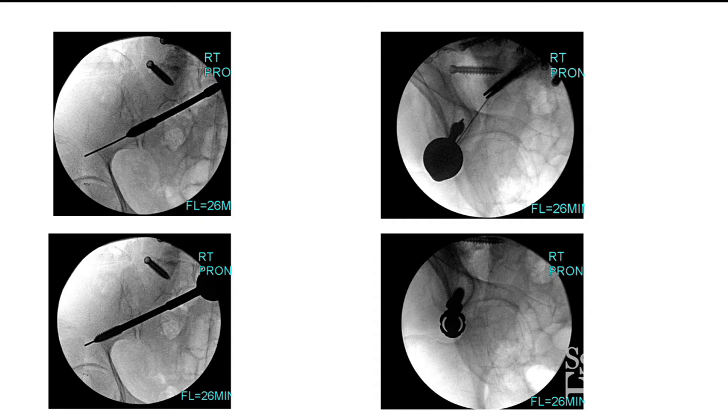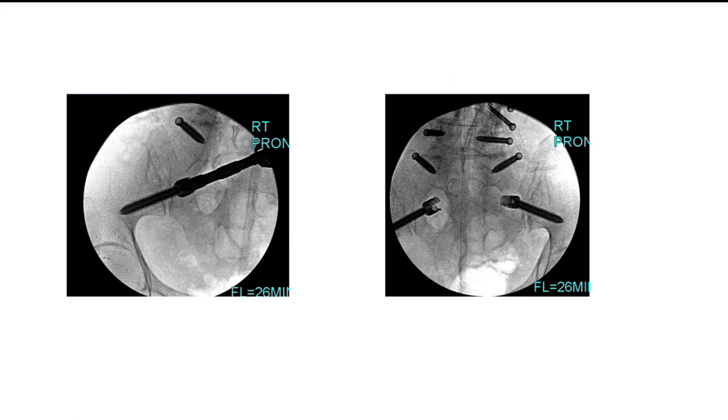Using the same percutaneous technique, you put a guide wire, then tap. As Tyler mentioned, if you don't really tap, you can break screws — it's the same principle here. You really have to tap through and through, always trying to stay inside the teardrop.